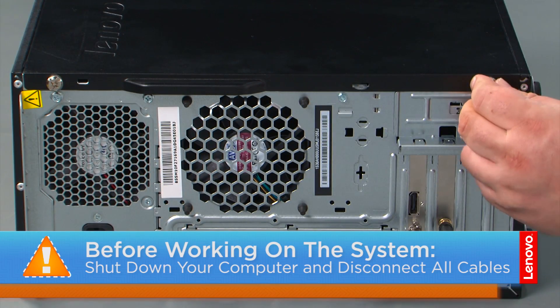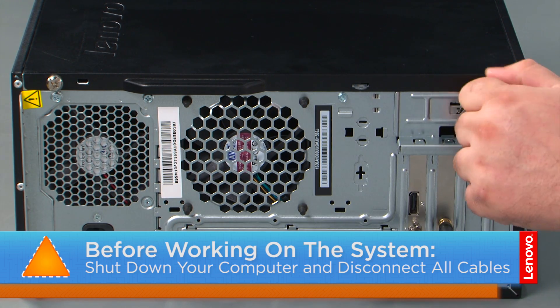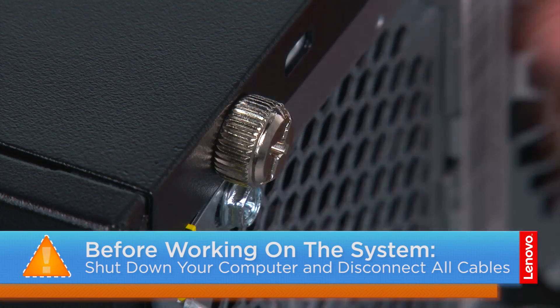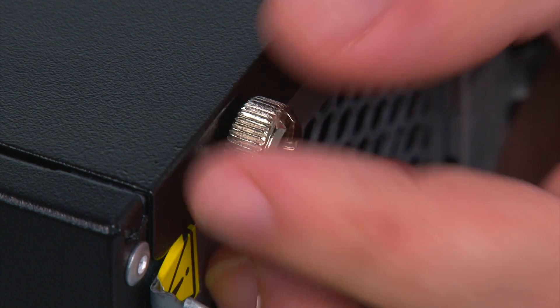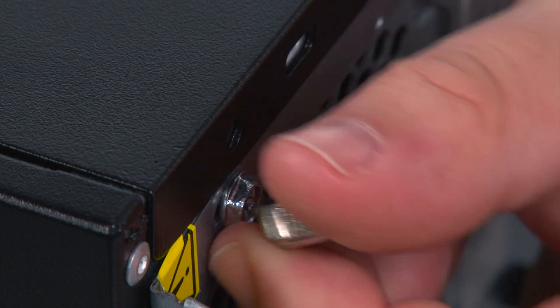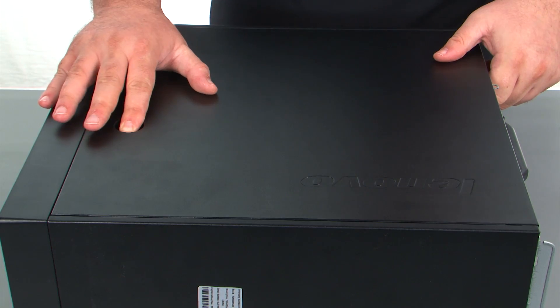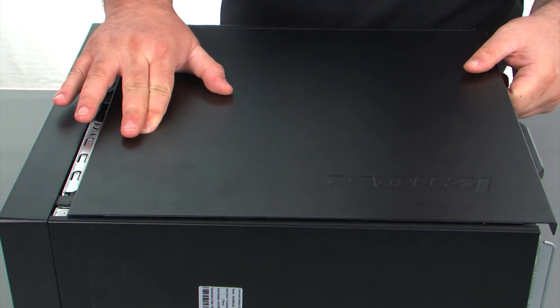Now that we're ready, let's get started! In order to remove the cover, we must first remove two thumb screws. Then we just need to press inward on the release button, slide the cover towards the rear of the system, and remove it.